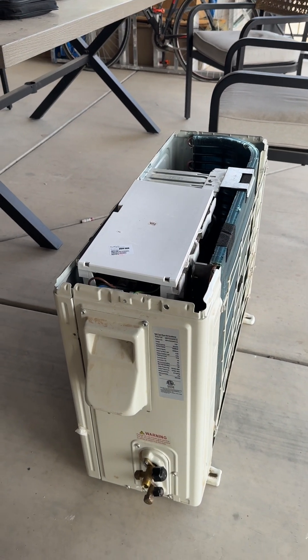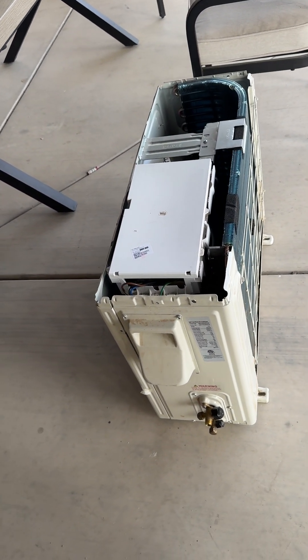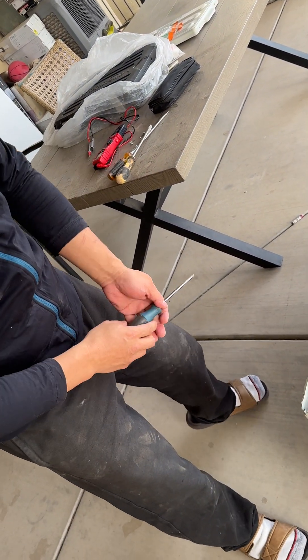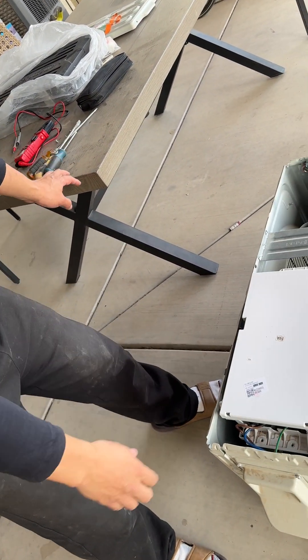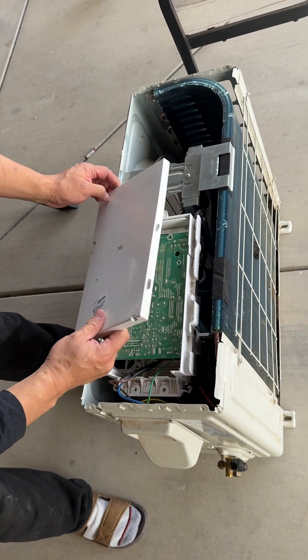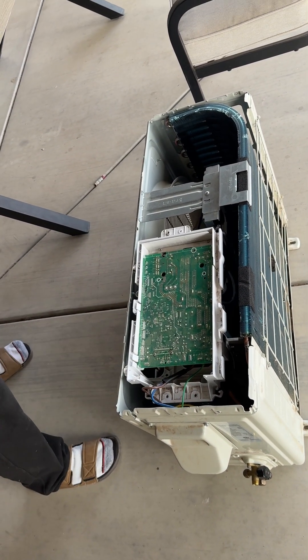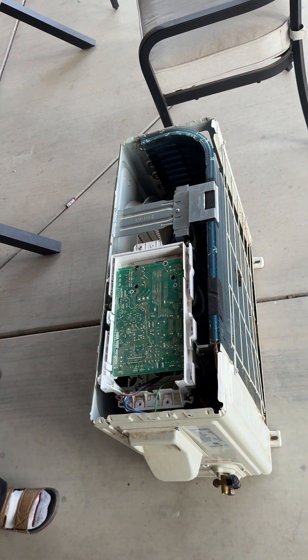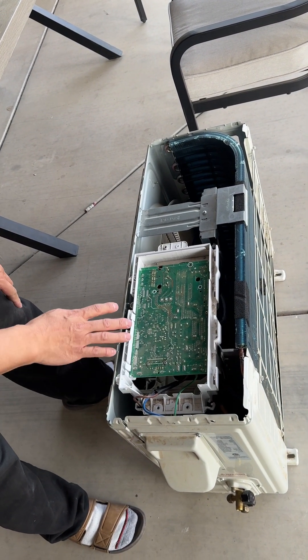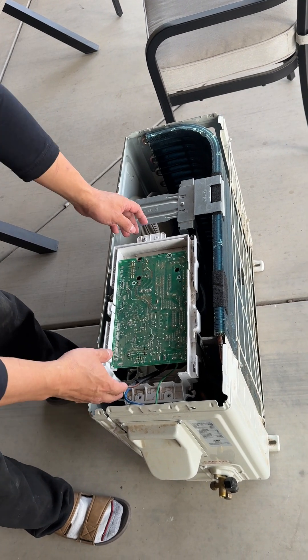I'll show you how to do this. You'll need a flat screwdriver and a Phillips screwdriver. First, we need to open the lid. Once the lid is removed, you need to open this panel — this is the motherboard of the outdoor unit.